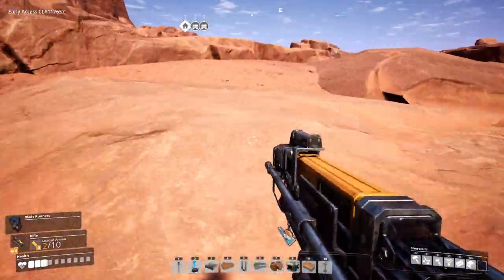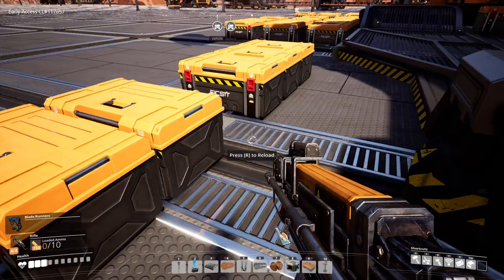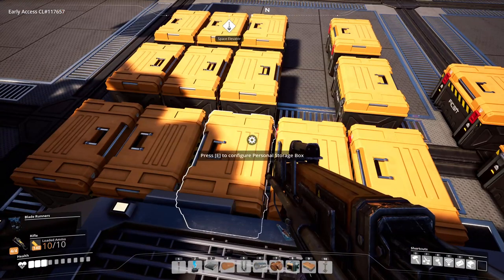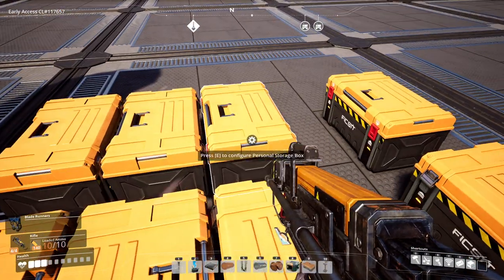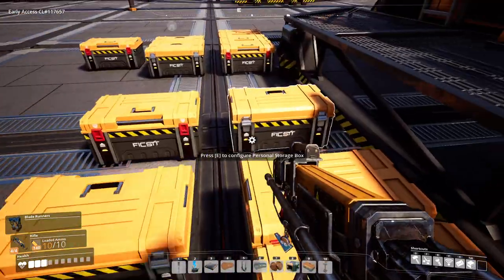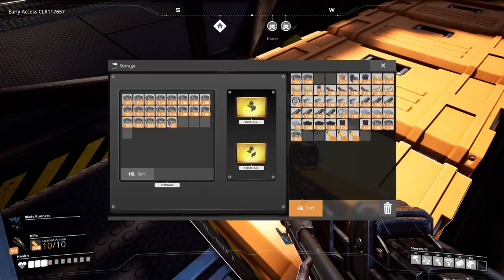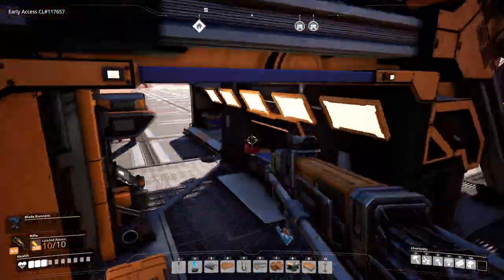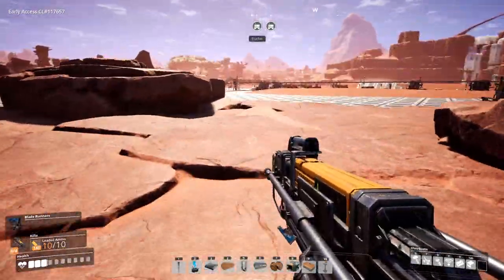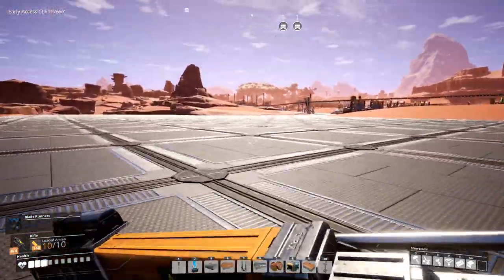I wanted to show you the ammo — I was being a little serious about stocking up here, wanted to have enough and not have to play around with it. So I made sure to get a little extra ammo in there. I'm going to head to the oil base, and I thought I'd get some extra ammo just in case there are creatures. We'll meet back at the oil because we're going to have to increase production.